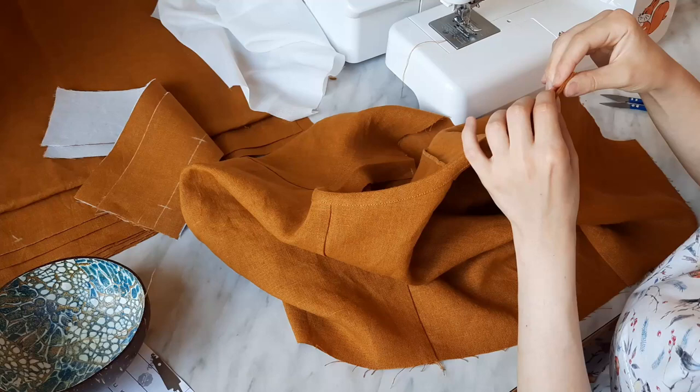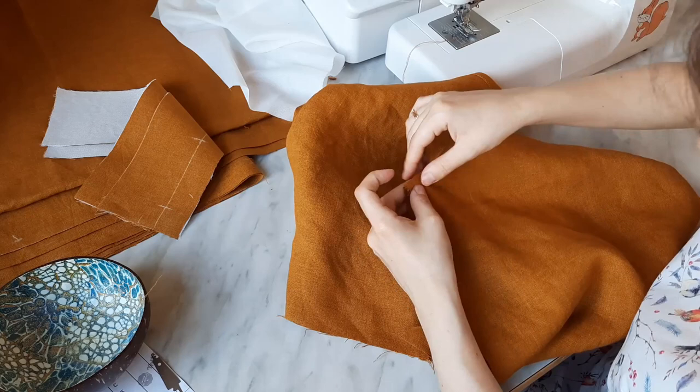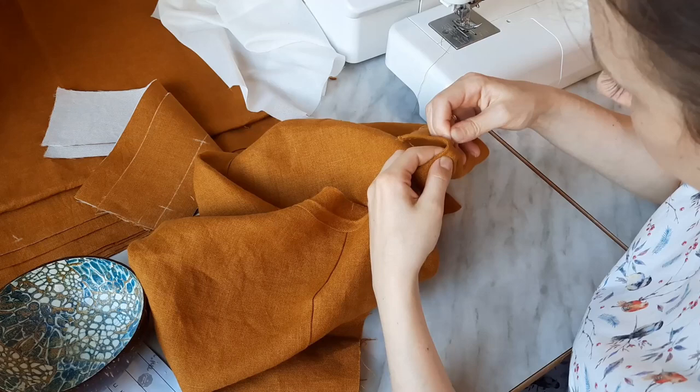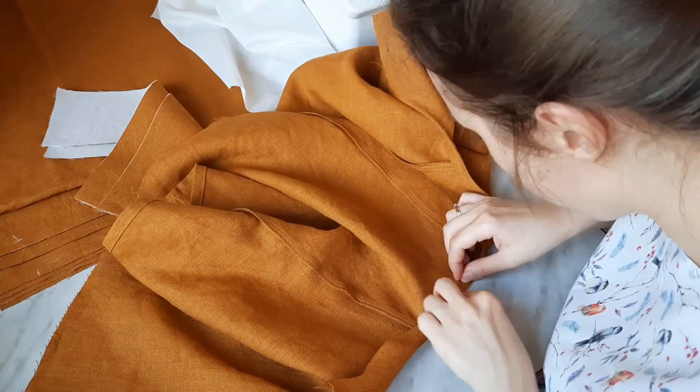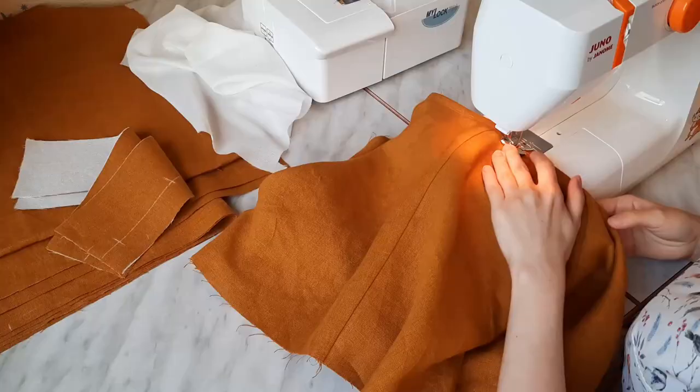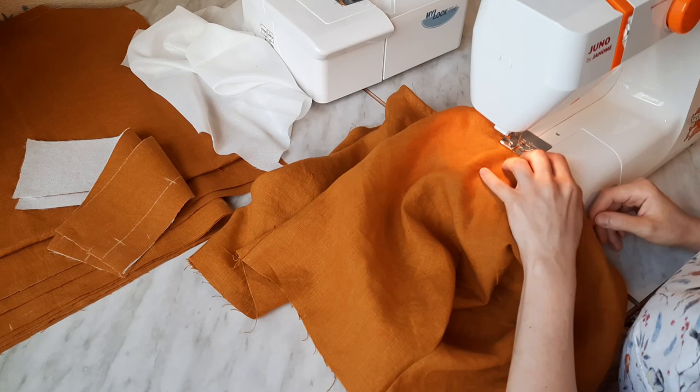Then folded it on the first seam line and secured the seam by hand, tucking the other edge of the binding under, as shown in the video. I stitched 1 cm away from the edge and then removed the hand-stitched seam.